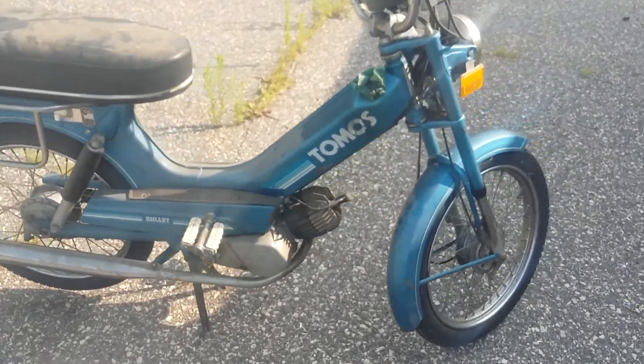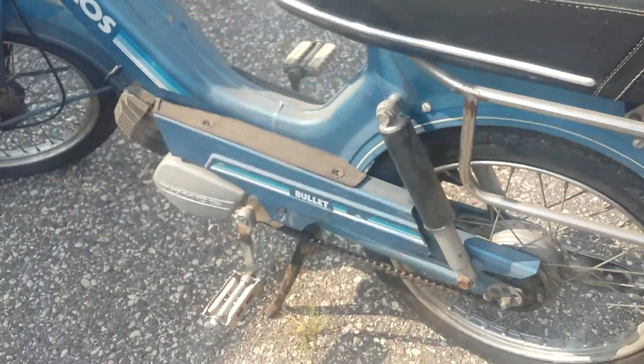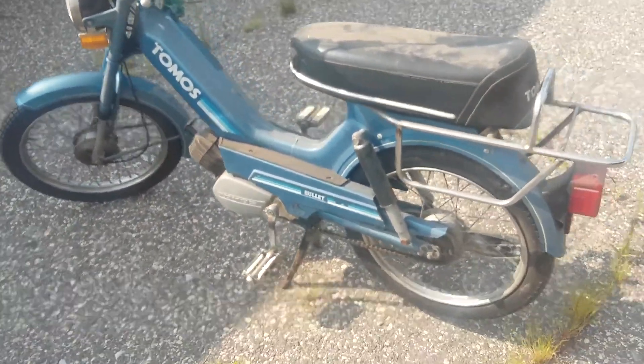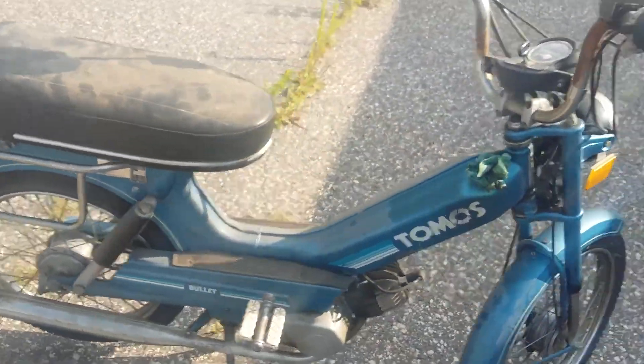Overall it's just a cool little retro ride. It's got the side metal pieces as well, which are typically missing. I'd say it's probably a 90% complete bike — just missing the gas cap and a few other miscellaneous parts, maybe 95% complete.